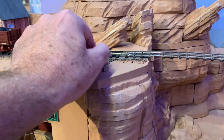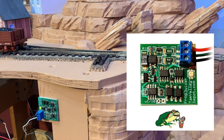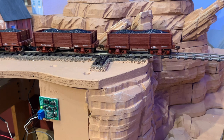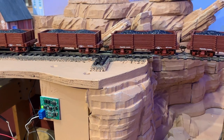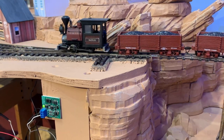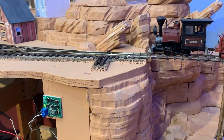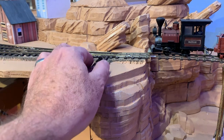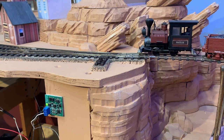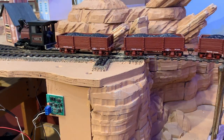Since I prefer to throw my turnouts by hand on the Thunder Mesa layout, I'm installing Tam Valley Depot frog juicers to automatically route power to the frog and reverse polarity when a train is detected. The frog juicer works by supplying power via electronic means rather than a mechanical switch. Drawing only 17 milliamps, it automatically detects a short circuit when a locomotive passes over and instantly reverses the polarity so the train can continue on its way. Pico ON-30 turnouts require no modifications other than a wire soldered to the frog to connect to the frog juicer and insulating rail joiners or gaps on all rails above the frog.